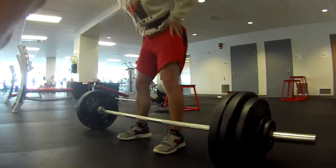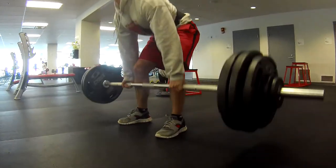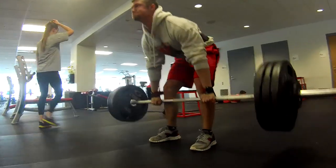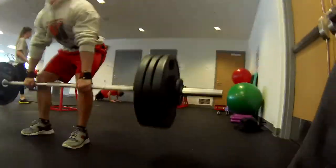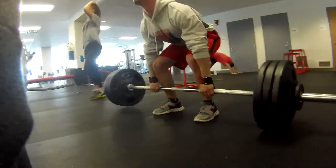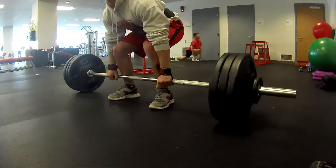On the following two sets going up to 330 and 350, I actually used straps. And even with the last set with straps, my hands were soaked. I need a fan, I need some chalk or something.